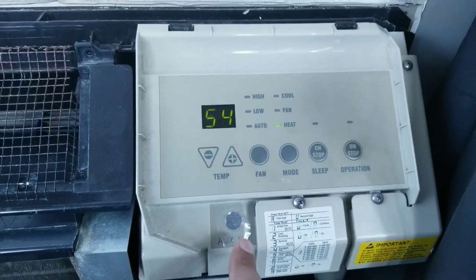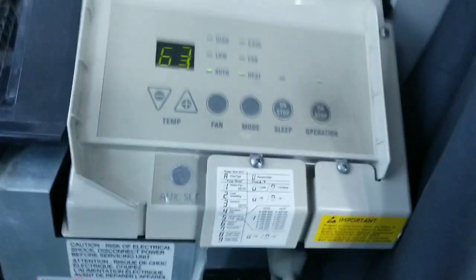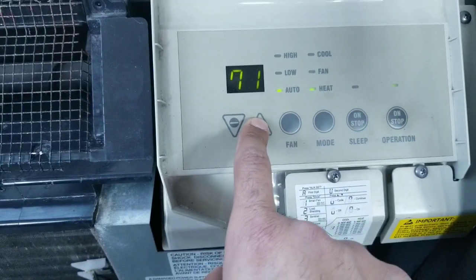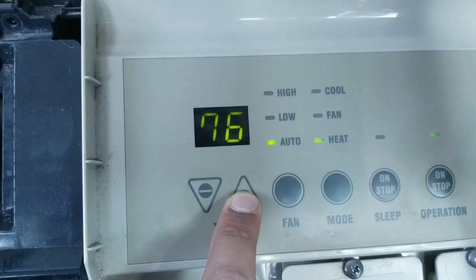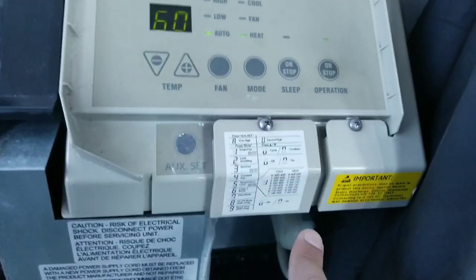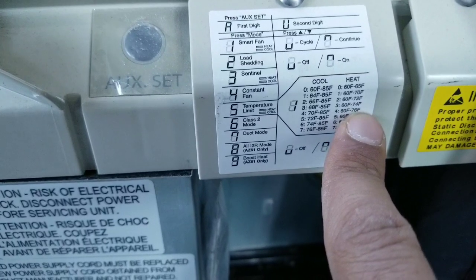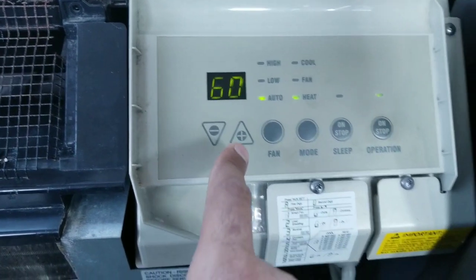So we change that to 4. As you see, number 4 is 60 to 76, because that is on the heat setting.